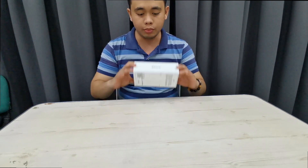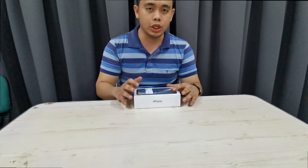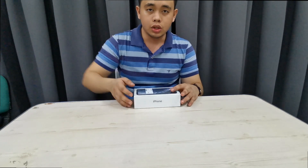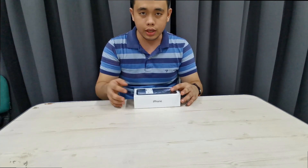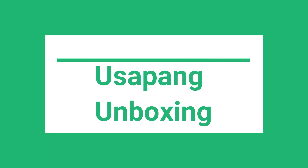We will just do a simple unboxing — no full review, probably some specs coming from the box itself. All we will be doing today is unbox this and show everyone what's in this box, and basically that's it.